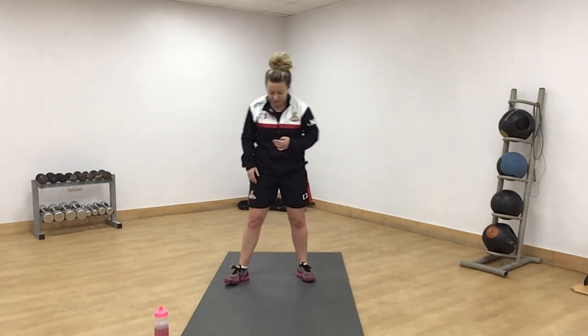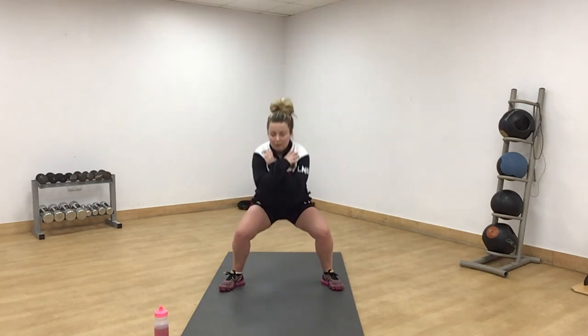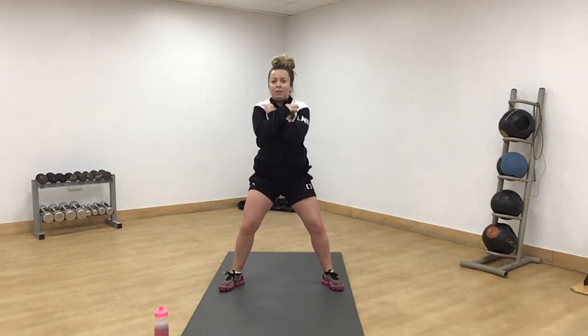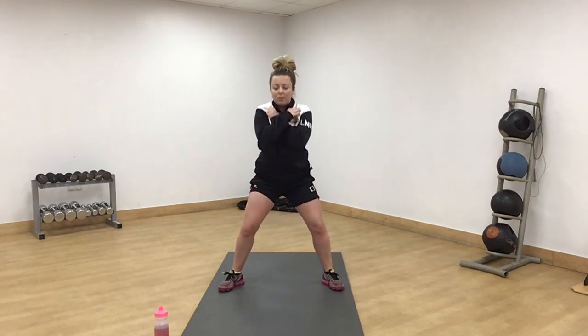All done. Sumo squats — feet nice and wide, toes pointing out. We're going to get as low as we can, squeeze your bum, come up. As slow as you can. Off we go. Slow. Well done. Come on, 15 seconds. Push. Squeeze your bum, squeeze your glutes.